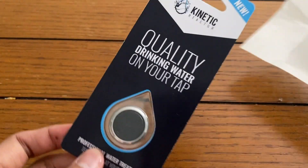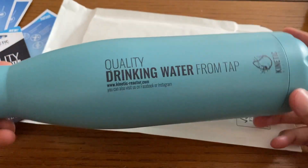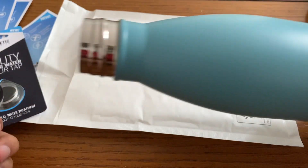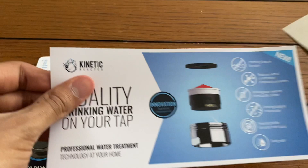When you open up the package, you will see your Kinetic Reactor, and they were also nice enough to send me a stainless steel water bottle that is 100% chemically inert, so it's really clean. It holds cold water in for a long time.